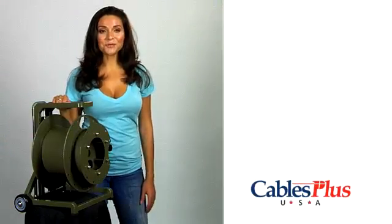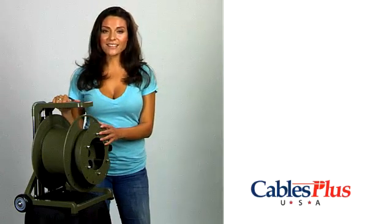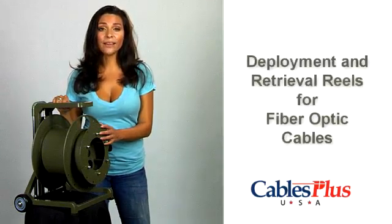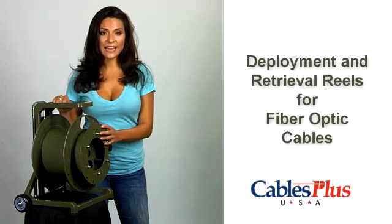Hi, I'm Linda for Cables Plus USA. Today we're taking a look at a fast and efficient way to deploy and or retrieve your fiber optic cable in virtually any environment.